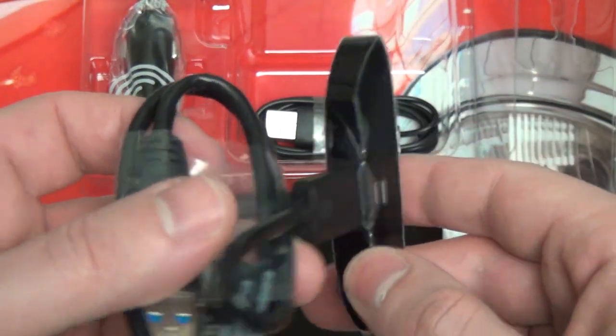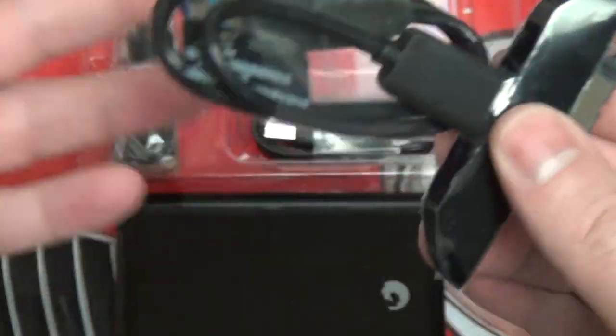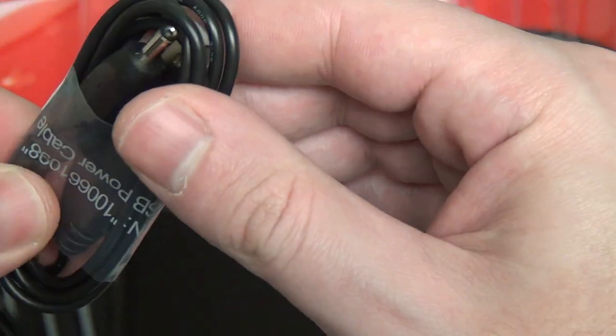Here's that smart docking tray, as I mentioned before, that hooks up to the back so that you can pretty much use any type of connection you need — whether it's the USB 3.0 one we have here, or they have an adapter for FireWire, all sorts of different adapters.